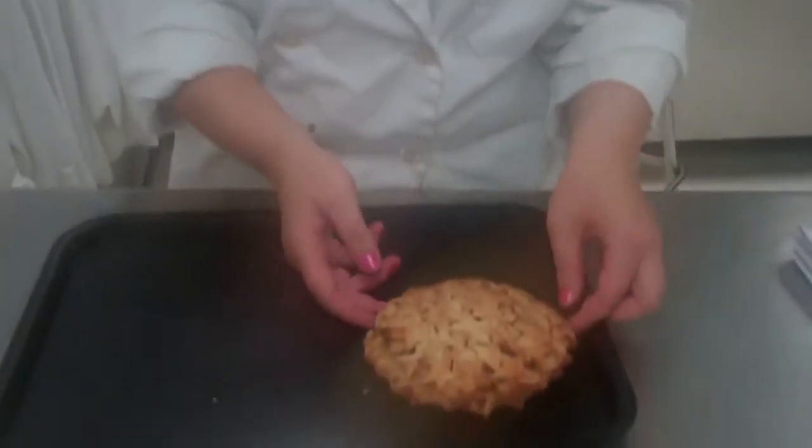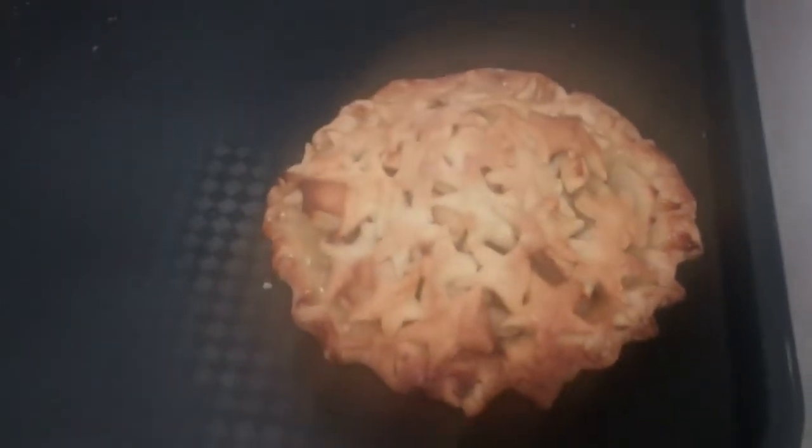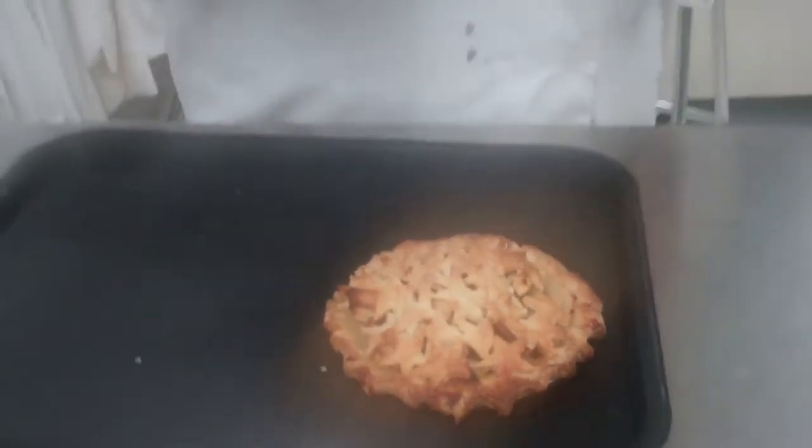We're back with apple pie, and here's our finished apple pie. You can see it has beautifully turned golden brown. This is a juicy pie, so you really need to let it cool, then slice it after it's cooled, and present it to the class. Enjoy.